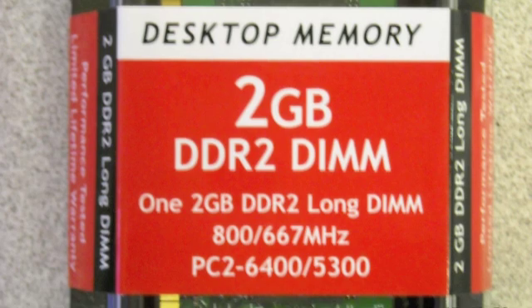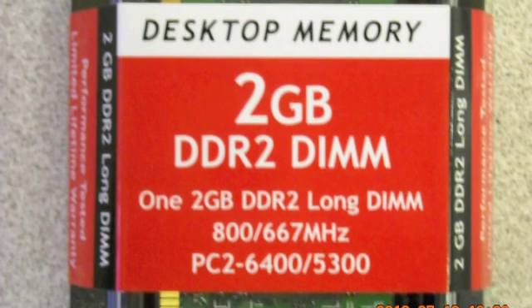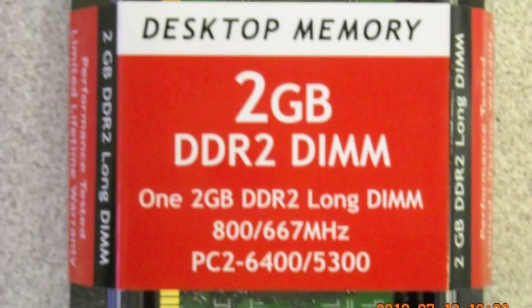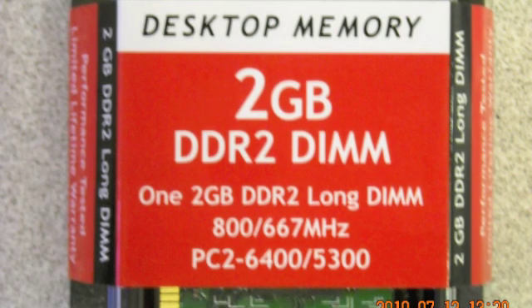Check your computer specs for the type of memory your computer takes — DDR3, DDR2, DDR — whether it's a DIMM or SO-DIMM module, and the maximum amount of memory your computer will take in each of the memory slots. Most boards have two, some have groups of three, some have four.